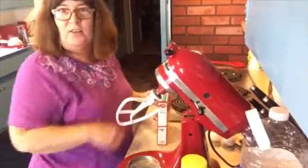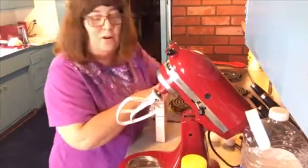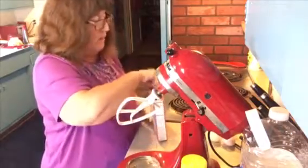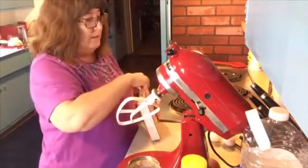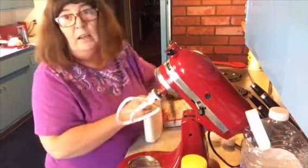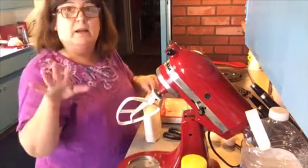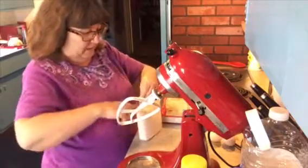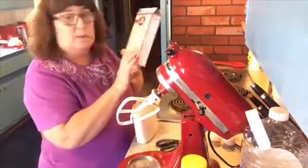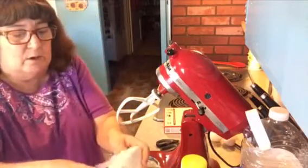Hey everybody, welcome back to my channel Life with Patti. I'm in the kitchen - I don't even have an apron on. I'm going to make a pineapple upside down cake the easy way because my son is going to be rolling in here in a few hours. I've been cleaning, organizing, grocery shopping, and getting ready for dinner, so I'm going to show you an easy way to make pineapple upside down cake. Instead of using my own flour and all that, I'm going to use a white cake mix - just a normal white cake mix from the store.